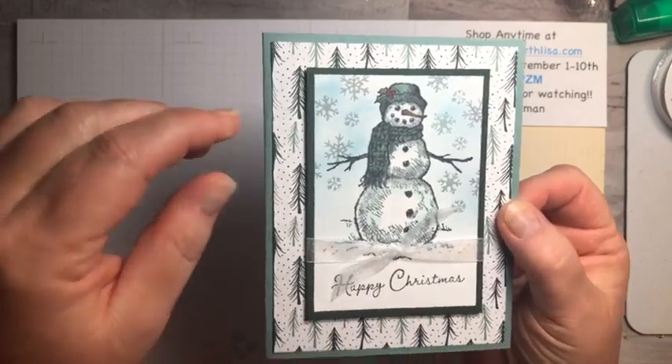If you want anything I've used today or anything in the Stampin' Up! catalogs, just go to stampingwithlisa.com — there's the host code for the next few days. If you're watching the replay, please comment, like, and subscribe. It is live on Facebook and then I upload it to YouTube — it's not live on YouTube. I'll see you back on Saturday with another video. Those of you that won cards today, make sure you send me your address. Thank you so much and I'll see you soon, bye bye!